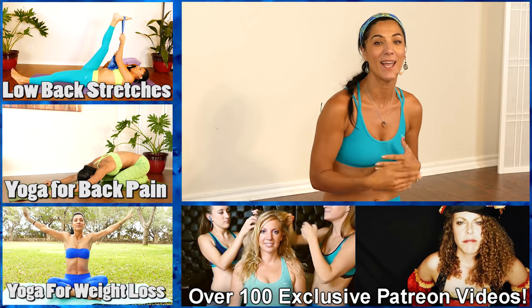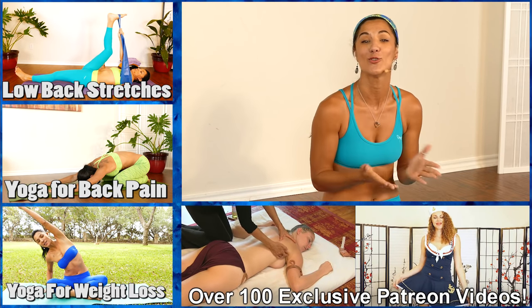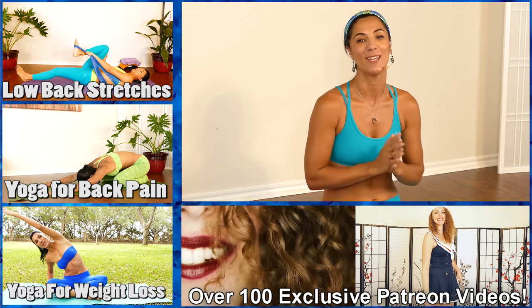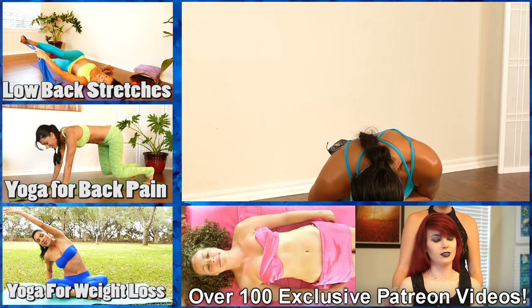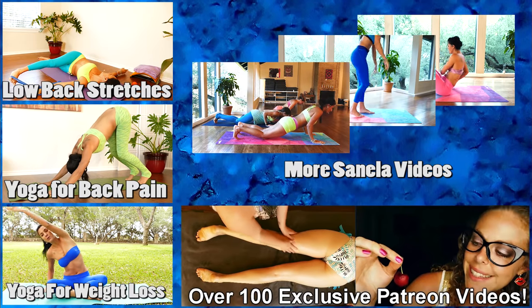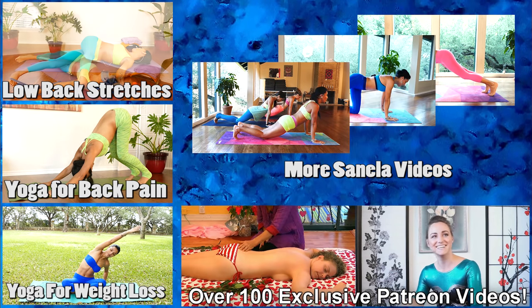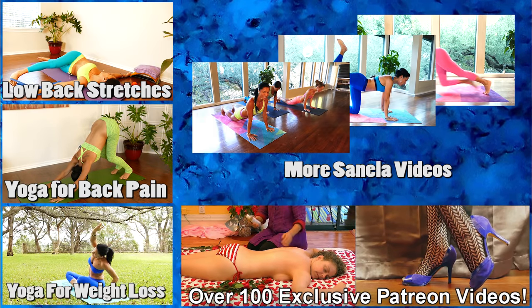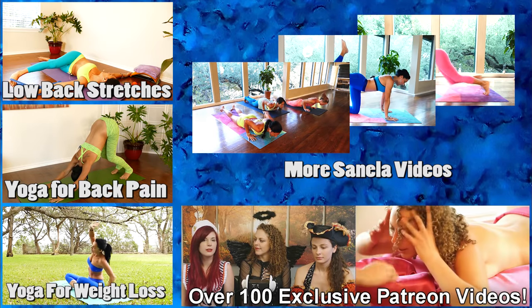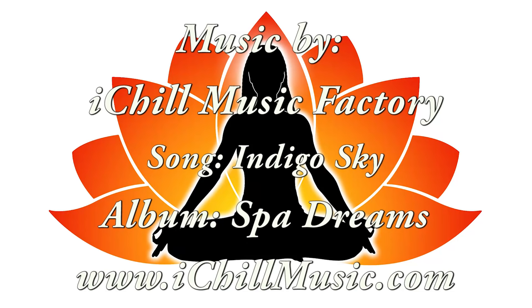Wasn't that amazing? I was feeling really good — calm, centered, and strong. Thank you guys so much for doing this flow, doing something to help yourself get ahead and get a healthier body — feeling good mentally, emotionally, and spiritually. Make sure to favorite this video, subscribe to Psyche Truth, and until next time — namaste and I'll see you in the next video, bye bye!